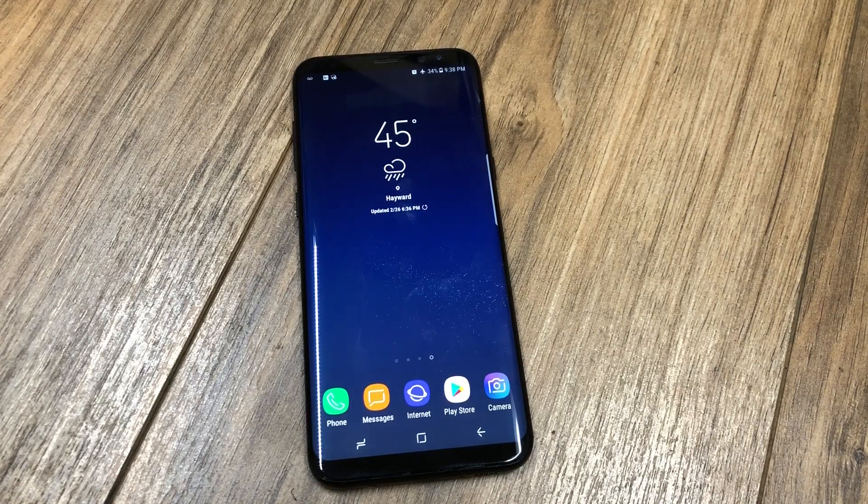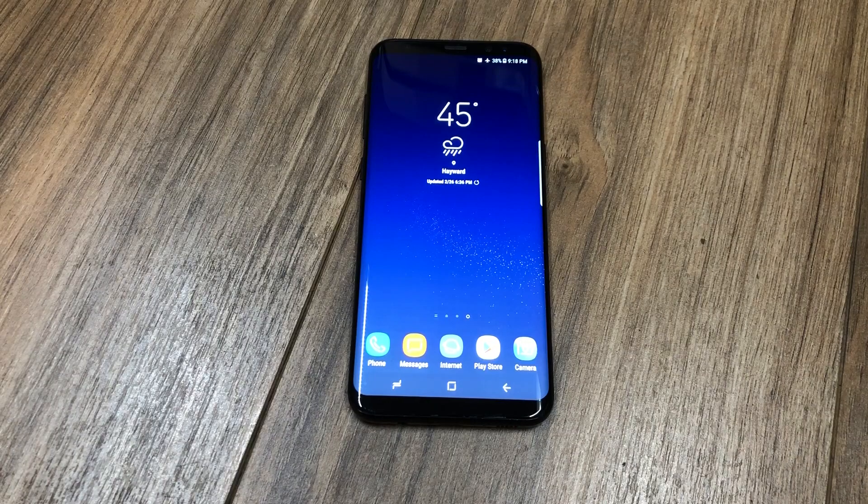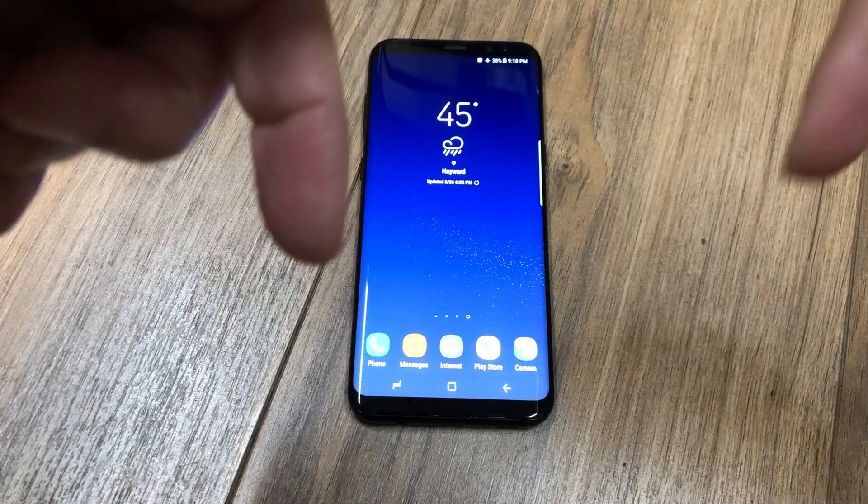What's up guys, thank you for watching JG Tech Blog. For today's video I'm going to be showing you how to unlock the Galaxy S9 Plus, and this method also works for the regular Galaxy S9. First I want to give a shout out to the unlocking company — they're the ones that actually sponsored this video. I'll have a link to their website down in the description below.